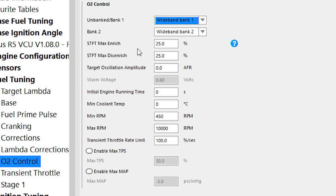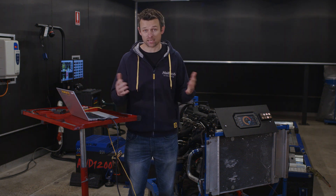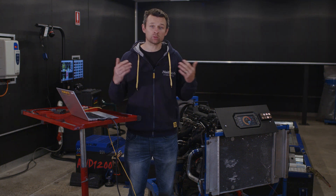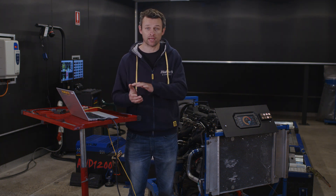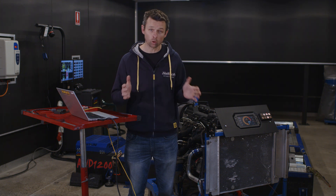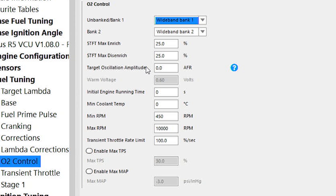The next setting is the STFT enrichment and de-enrichment, and this is where we need to understand how the O2 control system works more broadly. Short-term fuel trim can be thought of as an instantaneous adjustment — the O2 sensor looks at the actual air-fuel ratio, compares it to the target, and if they're different, an immediate correction is made. We call this immediate change the short-term fuel trim. However, this short-term fuel trim is just that — short-term. It doesn't get stored or saved anywhere, so no learning is applied. The least understood setting here is the target oscillation amplitude, with a default value of zero.